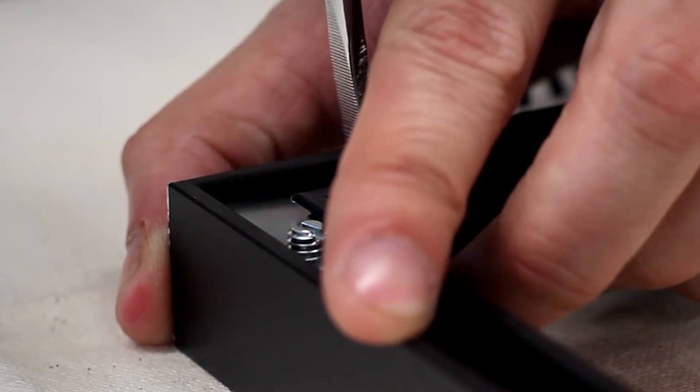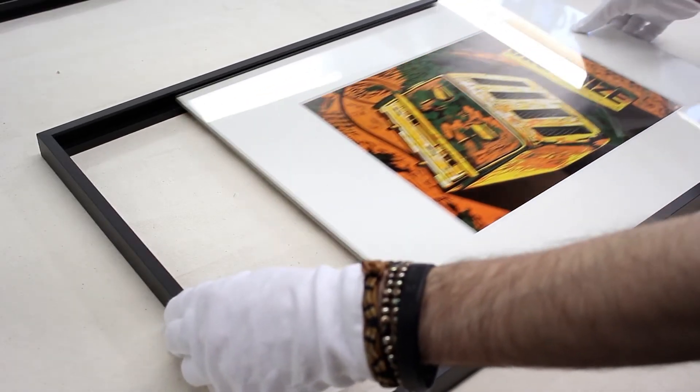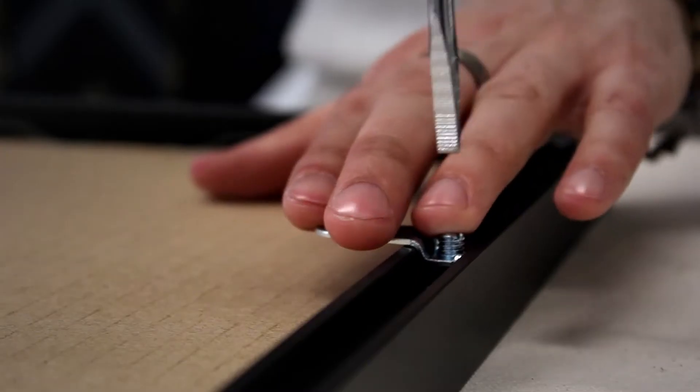Then secure the corner angle screw plates with a screwdriver to assemble the moldings. Insert the glass, matted artwork, and backing into the frame. Attach the hanging hardware and it's ready to go.